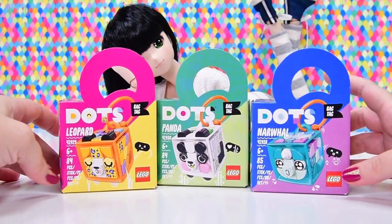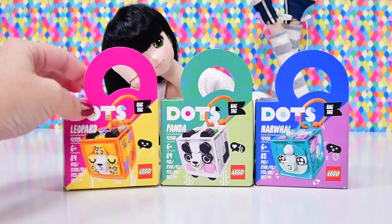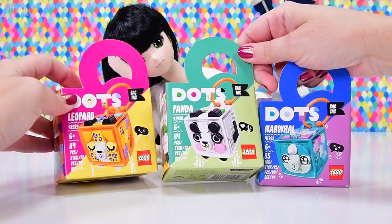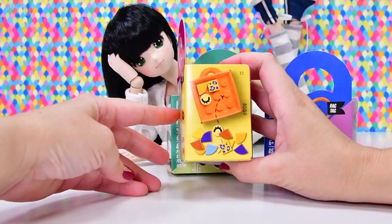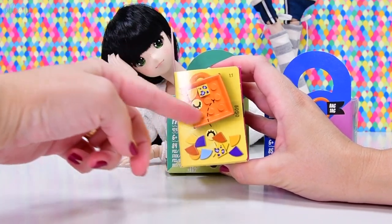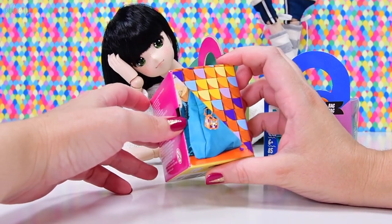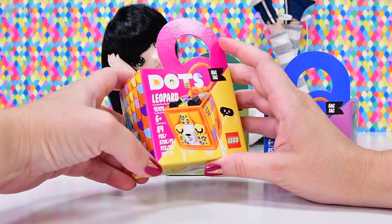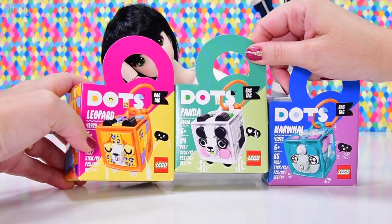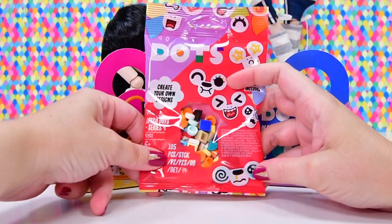They're so cute. I've only got three of the four that were released. There is a puppy that I don't have, but I do have the leopard, the panda, and the narwhal. So this gives you a one-to-one perspective - it is actually this big, which is smaller than I expected. Even the packaging is adorable, looks like a bag tag. These are a good impulse purchase price - they're $13 RRP here in Australia, and I got them for 20% off. You can shop around and find them for much cheaper.